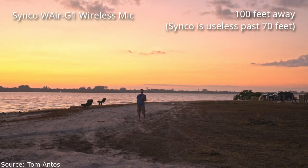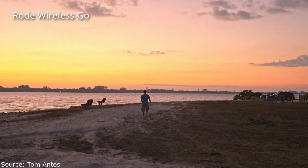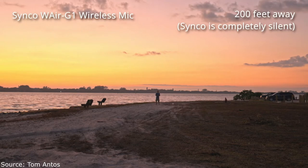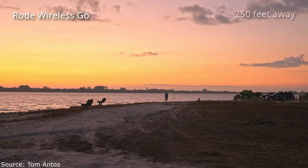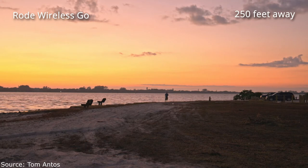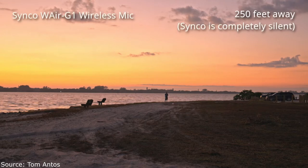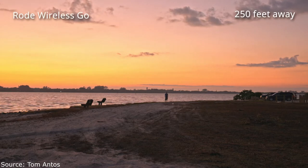This is how the Synco wireless microphone system sounds, and now I'm going to switch to the Rode Wireless Go. This is how they both sound at around 100 feet away. Let me go further — I'm about 200 feet away from the camera and this is how it sounds on the Synco microphone. I'm going to keep walking further. Now I'm all the way at the end — it actually turned out to be a little further than I thought, about 250 feet away, which is past the maximum working range that manufacturers for both microphones advertise. This is how it sounds on the Synco.